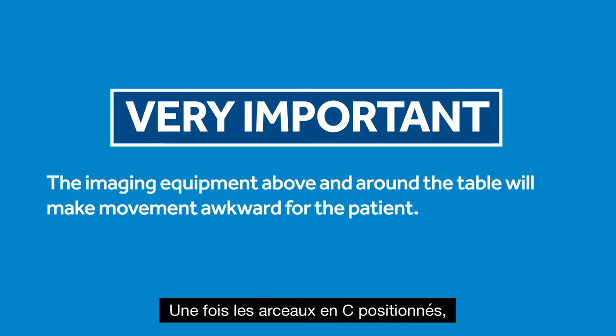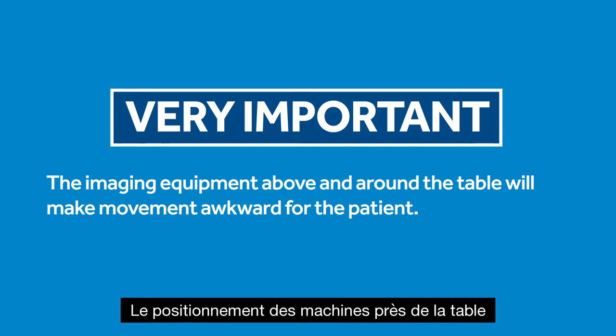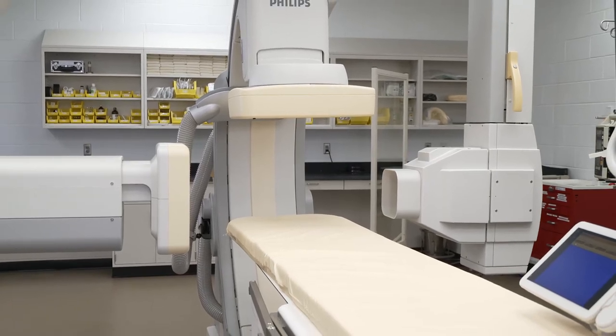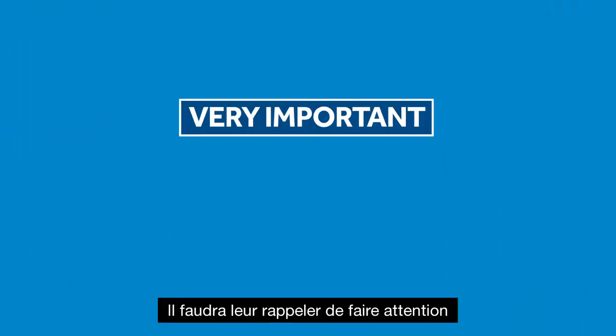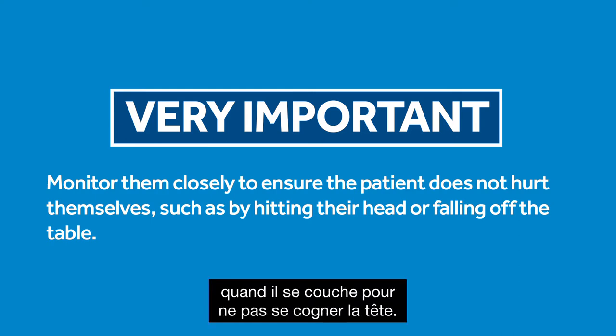Here are a few things you'll need to keep in mind throughout each procedure. Once the C-arms are positioned, they cannot be moved until a calibration image set is obtained. The placement of the machines near the table might be quite awkward for the patient to maneuver around. They'll need to be reminded to be careful as they lie down so they don't hit their head.